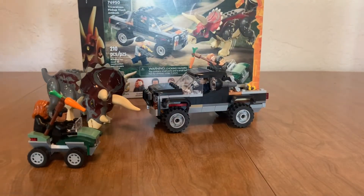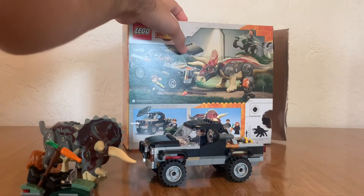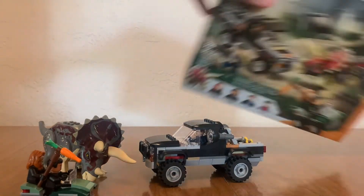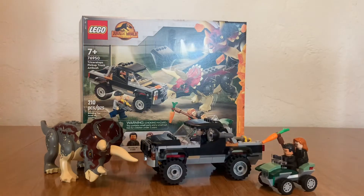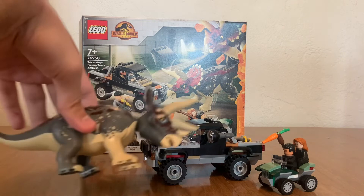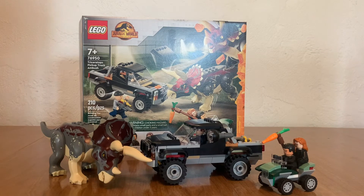This set retails for $40 US — not the worst price, especially by Jurassic World standards and by 2022 standards. Like, if this were a Star Wars set it would be $60 or $70. But is the price good? Not really. I would seriously consider holding off until this goes for around $30, because while you do get a medium-to-large dinosaur, I'd say just wait on buying this one.